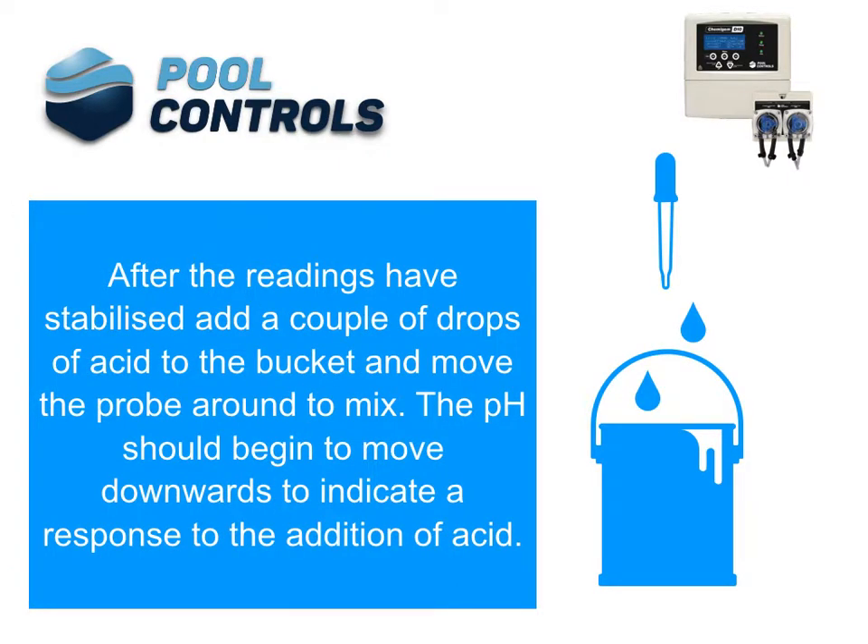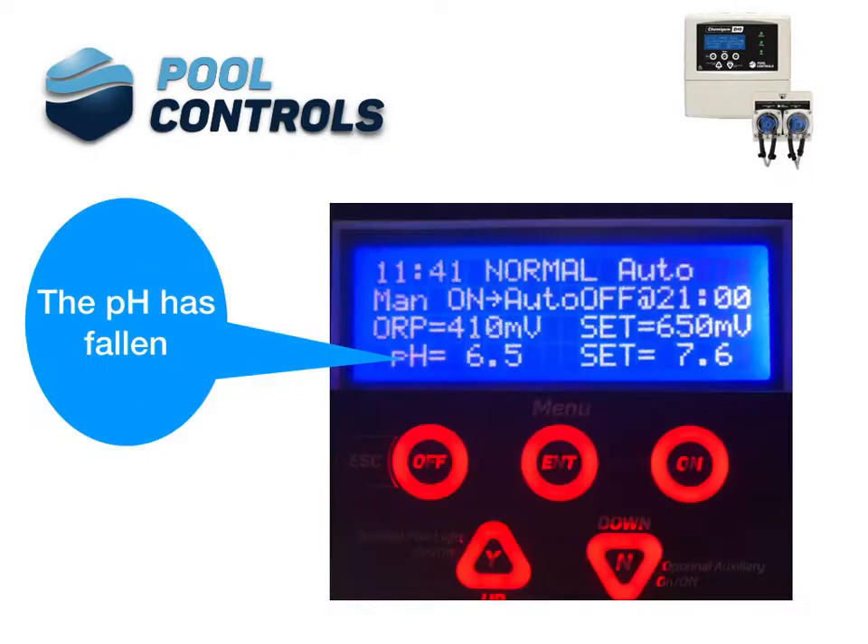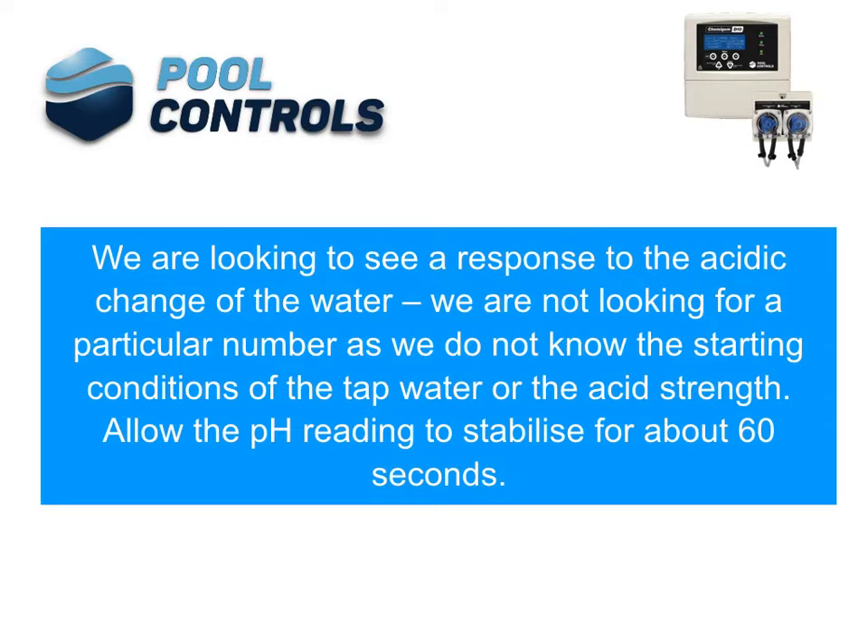After the readings have stabilised, add a couple of drops of acid to the bucket and move the probe around to mix. The pH should begin to move downwards to indicate a response to the addition of acid. pH has fallen. We are looking to see a response to the acidic change of the water. We are not looking for a particular number, as we do not know the starting conditions of the tap water or the acid strength.